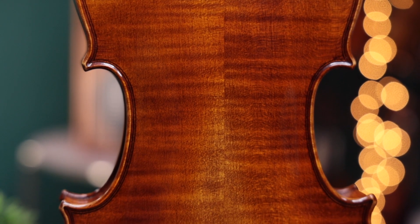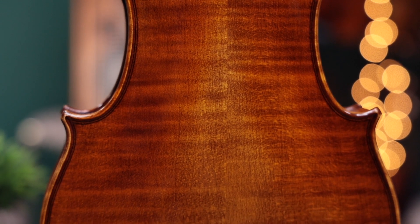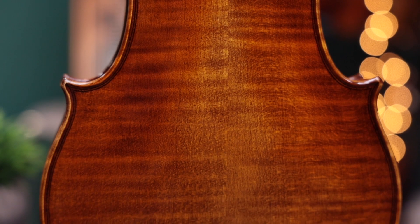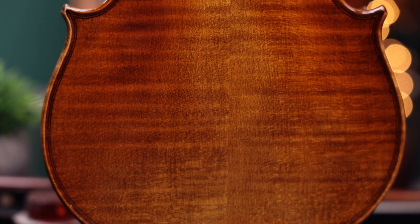The top plate of the Romanze is crafted from two pieces of narrow grain spruce from Bavaria, and the sides and back from two pieces of Bosnian maple. The wood has been seasoned for three to five years and was handcrafted by three luthiers.